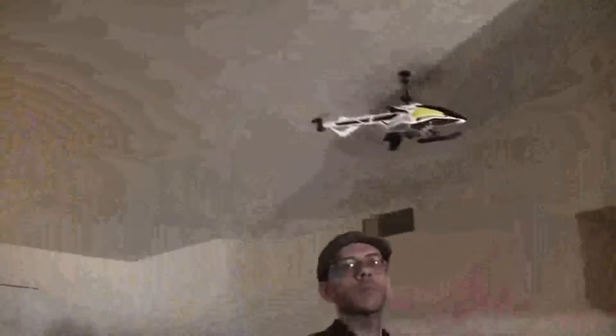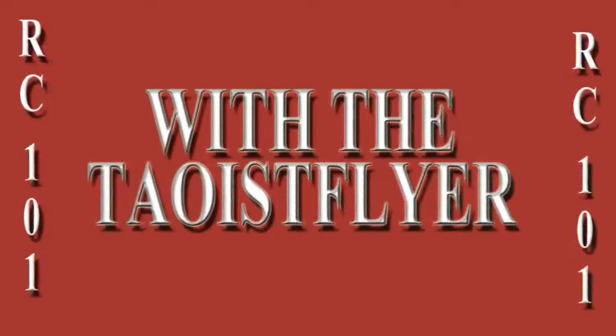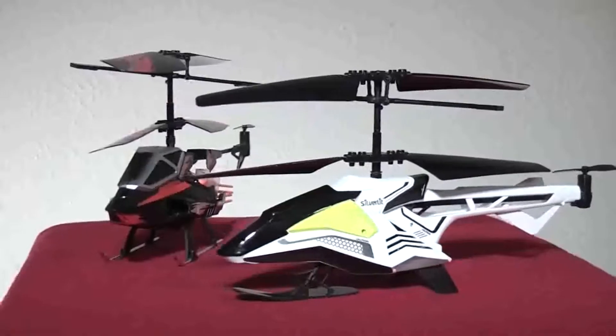The MI Hover will fly for about seven minutes and charges from the transmitter in about 30. There's no USB cable, but it has a nice sleek look, and even a little light that you can turn on and off with the transmitter. It'll be out later this year, and we want to give a special thanks to FlyingToys.com and Silverlit for letting us test this one out. Thanks for watching RC101 with the Daoist Flyer. Subscribe and stay tuned for more.